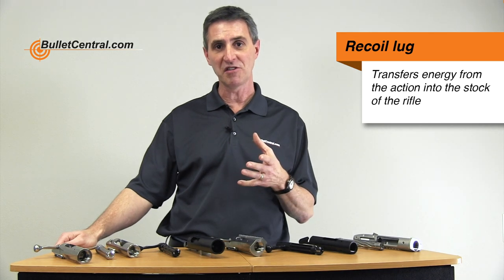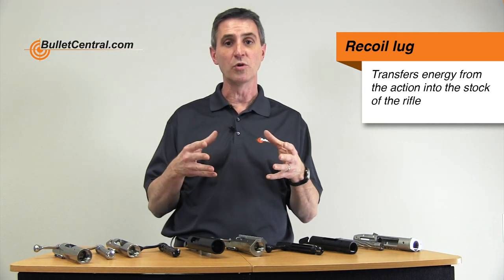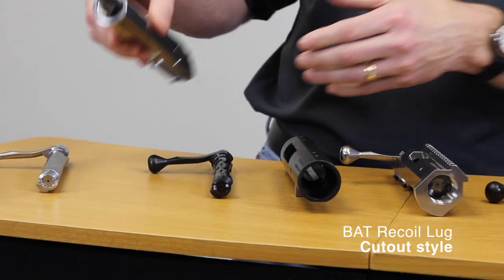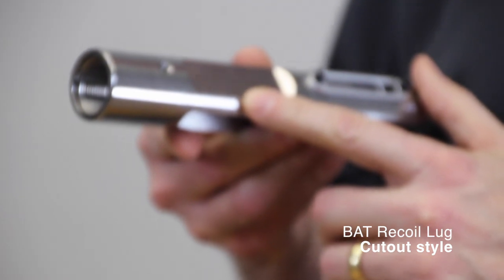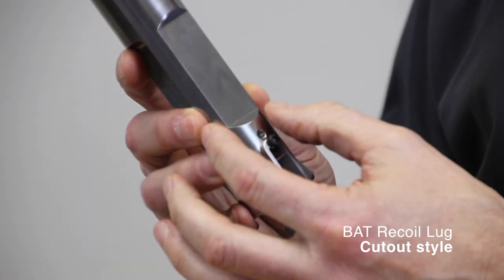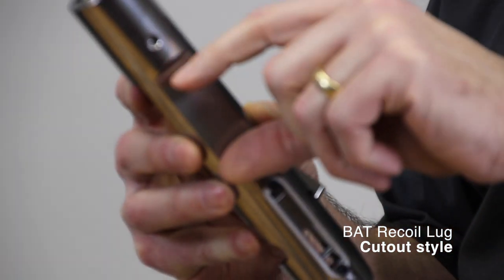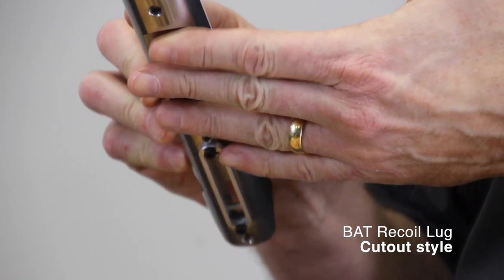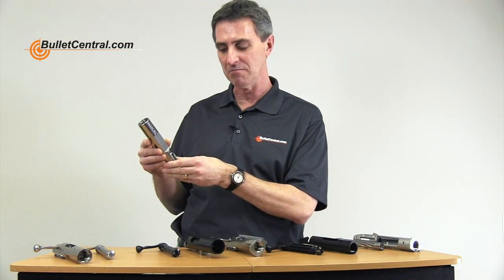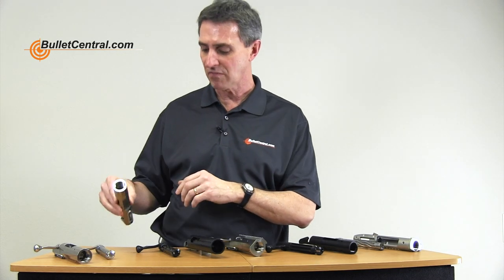The last option to talk about with BAT actions is recoil lugs. The purpose of a recoil lug is to help transfer the recoil energy from the action into the stock rather than putting it directly on the mounting bolts or on the glue if it's a glued-in action. BAT gives you three options. The first, generally used on smaller actions for smaller cartridges, is an inset cutout into the bottom of the action. When the stock is properly inset to fit inside this cutout, it gives you additional friction between the action and the stock to help keep it in place under recoil.